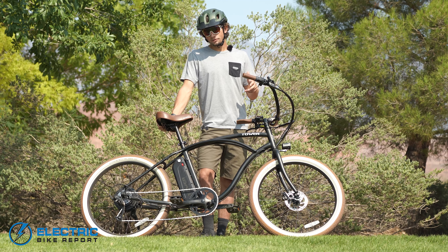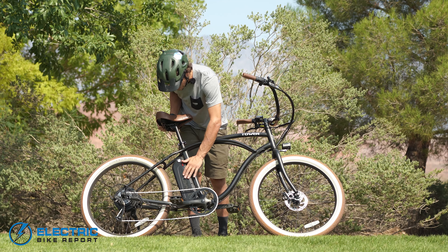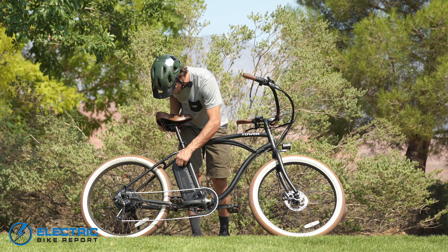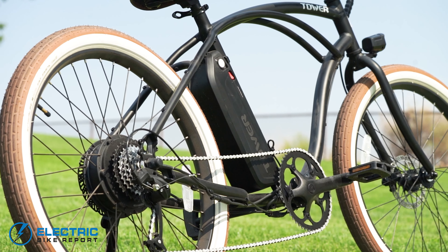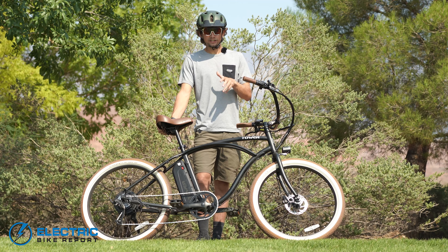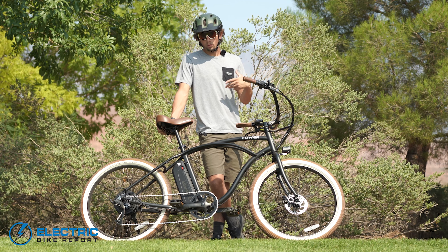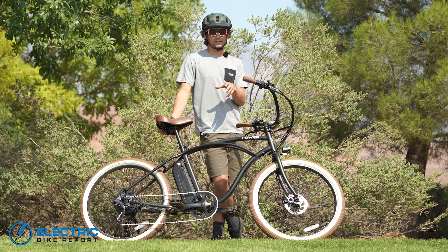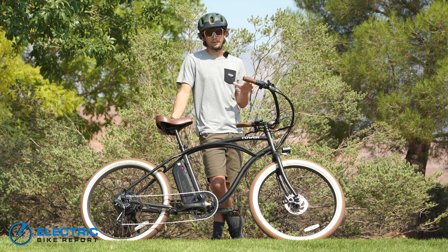The Beach Bum 2 comes with a 48 volt 14 amp hour battery which is tucked in pretty nicely below the seat tube. This battery comes from Tower and Samsung and you have your charging port on it right here. This battery is about an average size, very similar to the motor — 14 amp hours is around the ballpark of what I'm used to seeing. While the specs are the same, that doesn't necessarily mean the performance is the same, so we conducted a range test where we pedaled this bike on the lowest pedal assist level and the highest pedal assist level to get a good idea of the true real-world range.